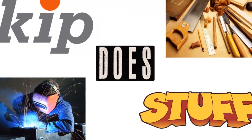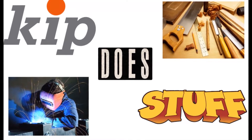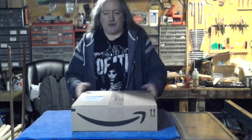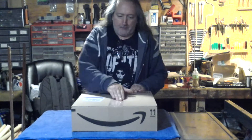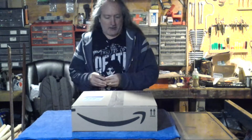I have made some bad mistakes in my time, but that's the race and I bet I've had way more fun than you. Hello there and welcome back to another exciting edition of Kip Does Stuff. Today we've got a box from Amazon, so let's see what's inside here.